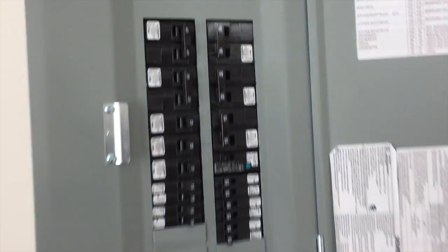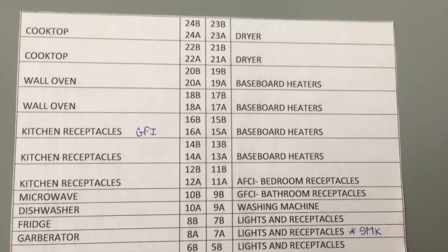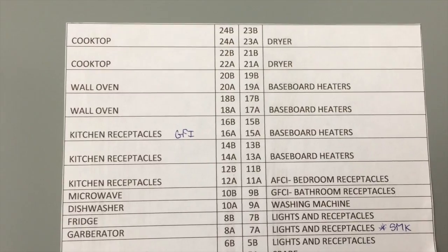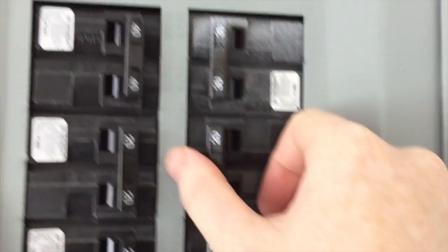I've watched the installation video on the website and I think I'm prepped to do this. So let's get started. The first step is going to your electrical box and figuring out which circuits control your baseboard heaters. I've got these here — circuits 19, 17, 15, and 13. So let's shut those off.